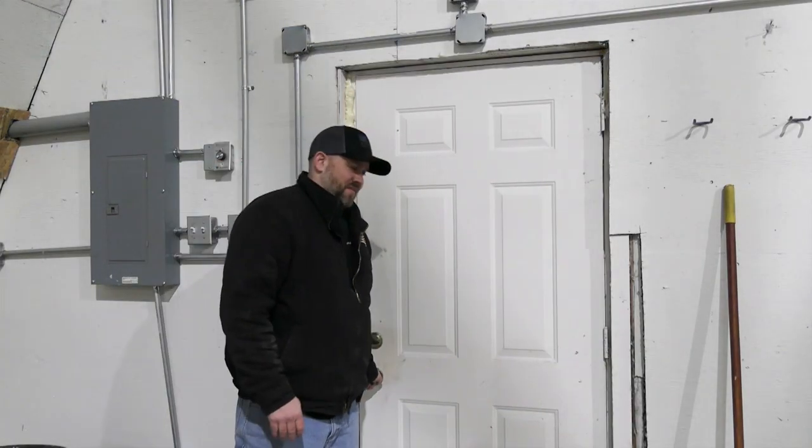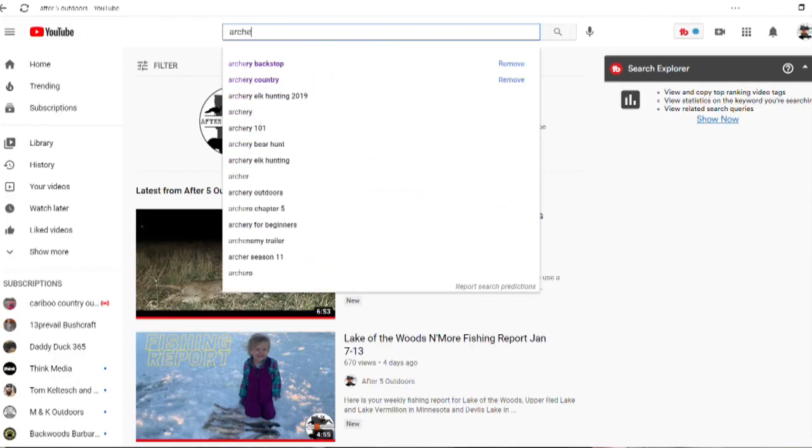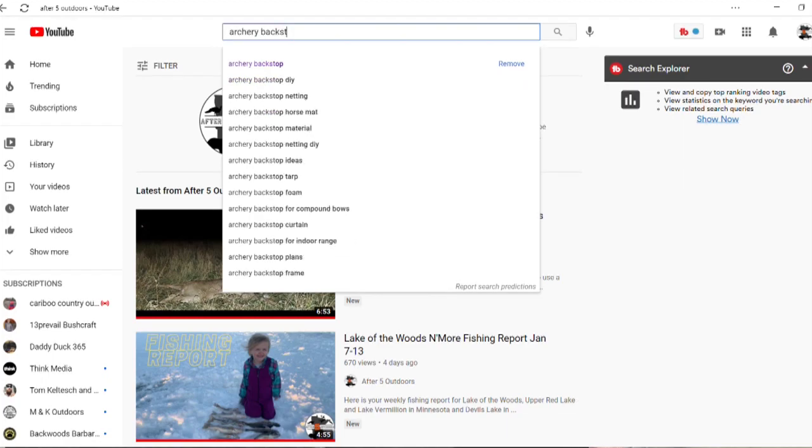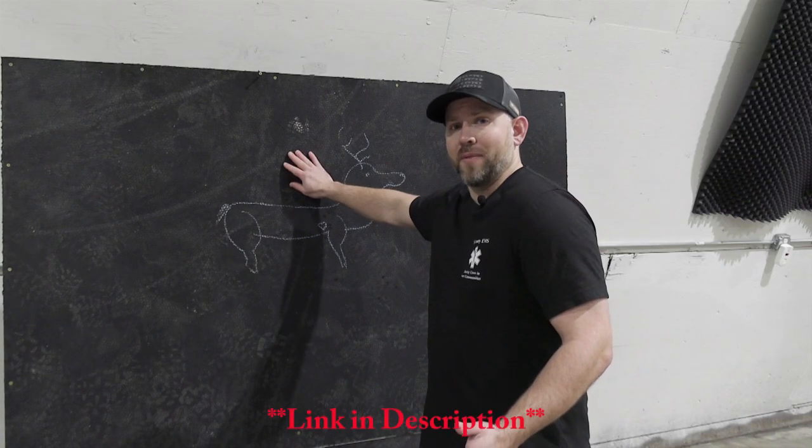I apologize because we're in a lawn shed — there's going to be a bit of an echo, but we'll do our best to keep the audio clear. We did a quick search on YouTube for archery backstops, came up with several different designs, and chose one involving stall mats.